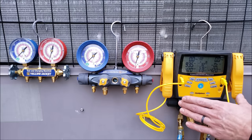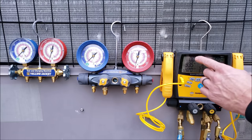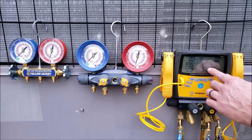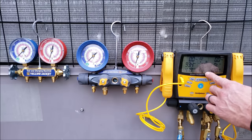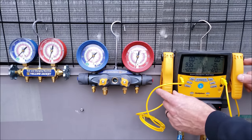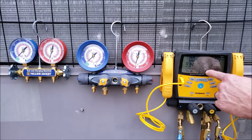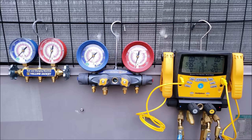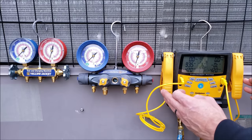You want to make sure that when you turn this on, it's not connected, so it should be reading zero PSIG. Over here are the suction line temperature and liquid line temperature clamps, and they should read very close to each other. They should already be calibrated in 32-degree ice water to make sure you're getting accurate temperature readings on the tubing.